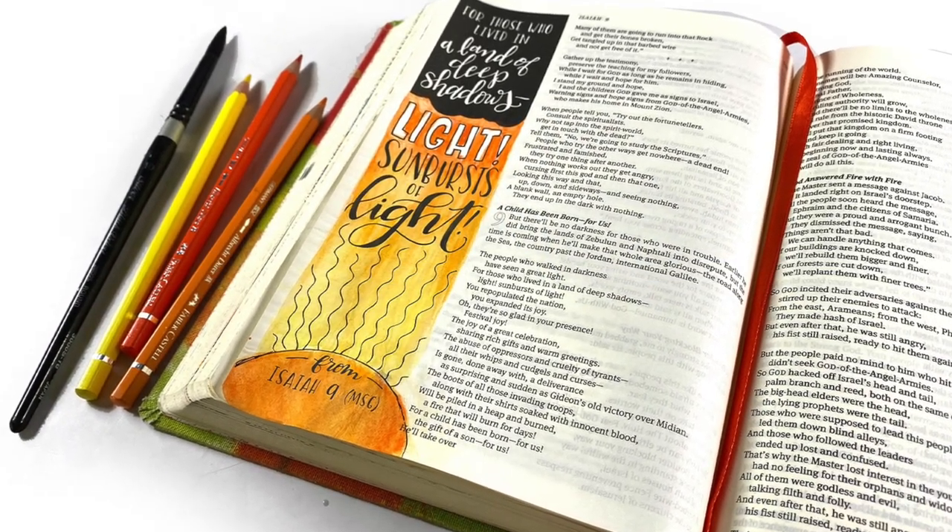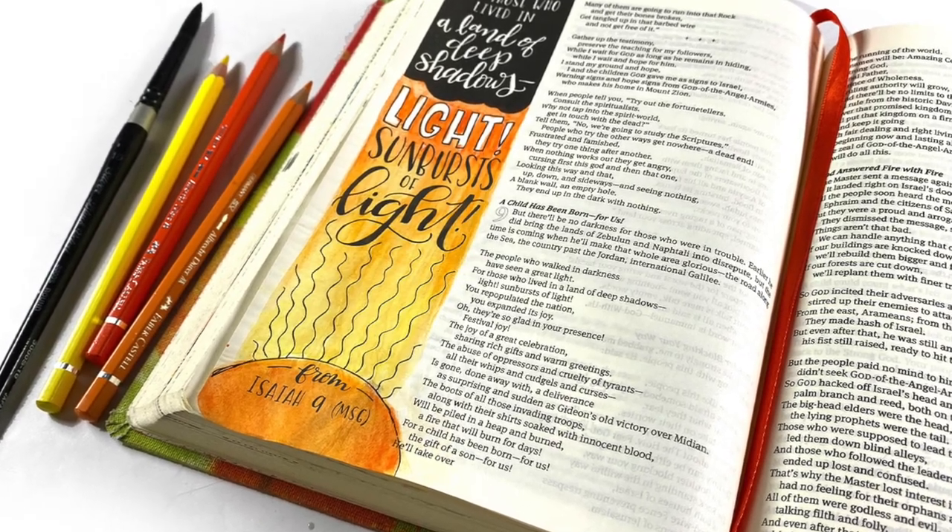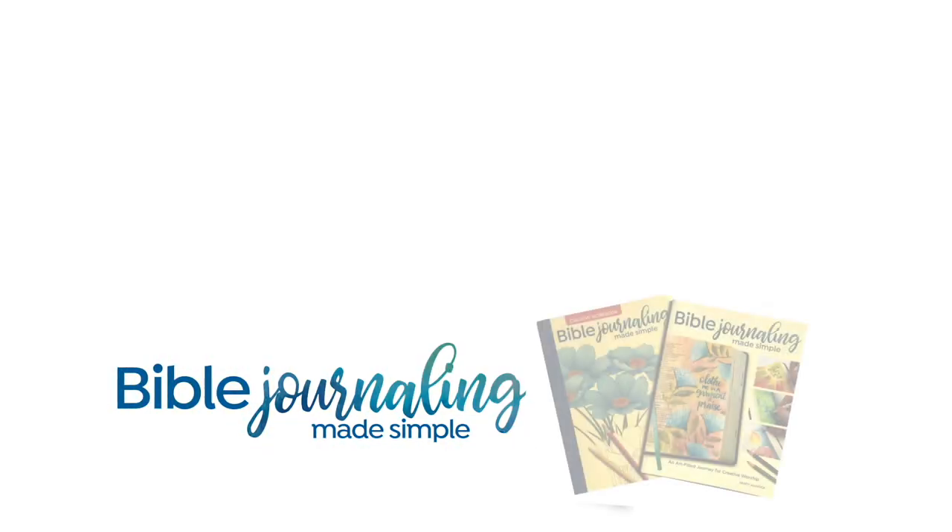I think the best thing about these pages is they give you a lot of time with the Lord. Unlike this page — which was really fast — I love spending that quality time just meditating on the verse. So if this Bible is of interest, there's a link to it in the description for those who might want to go take a look at it. I will talk to you guys again very soon. God bless you. Have a great week. Bye-bye.